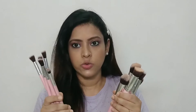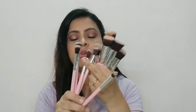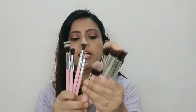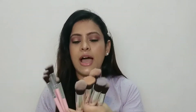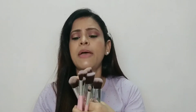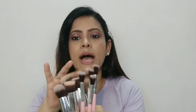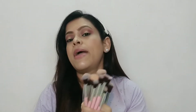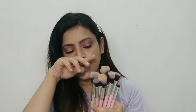Let's talk about their quality. Quality-wise, they are very sturdy. I am using them for the past 5 years and they are very tight and sturdy. You get a variety of colors — pink, black, and white. If I talk about the bristles, they are very soft, so they will not be harsh on your face. I have also washed them.